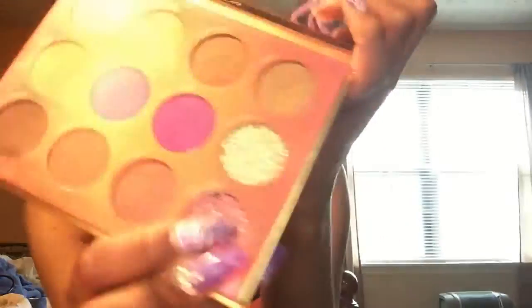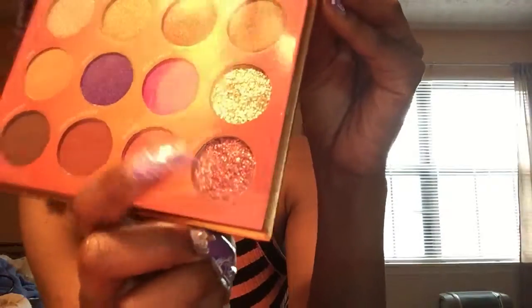I might swatch a few. This one called 'Sunset' — let's swatch that one. It feels very, very velvety. I like that, it's so pretty. I wish I had better lighting so you could see it, but it's really, really pretty. The next one I'm gonna try is 'Fireworks,' which is a glittery one. Wow, this is very — I tell you, when you put this on your eye it's gonna stick. This is actually amazing because I wanted something like this.